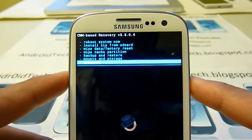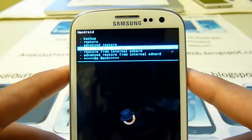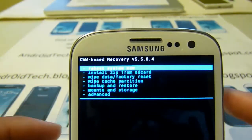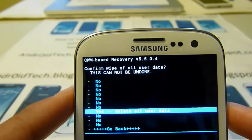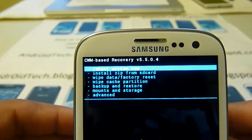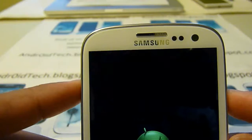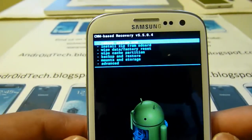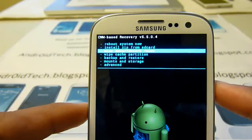From here, first of all, I recommend you go to backup and restore, then backup to internal SD. I have already done it so I won't be doing it right now. Now go back and go to wipe data factory reset and delete all user data. Don't worry, this will not delete your pictures or anything — this will just delete all the application settings and stuff. This is mandatory because you are flashing something different than what you have right now. Do that three times, then do wipe cache.